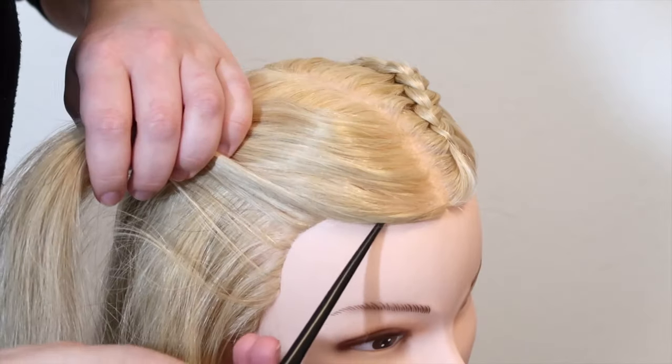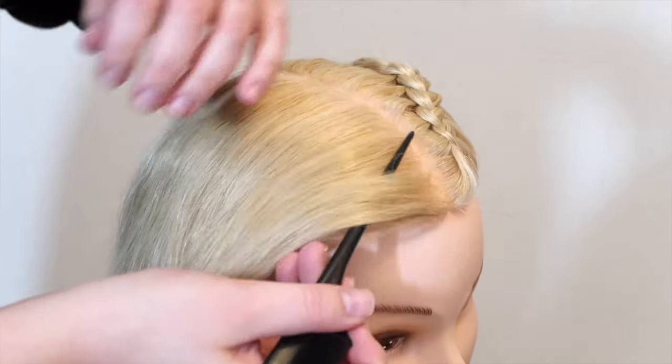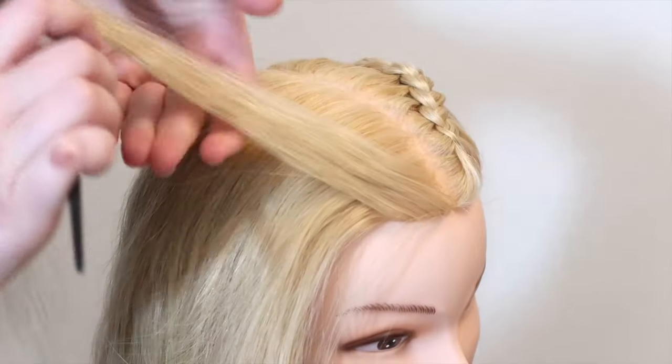The first step is to take a small section of hair at the front of the head and split the hair into three equal sections.